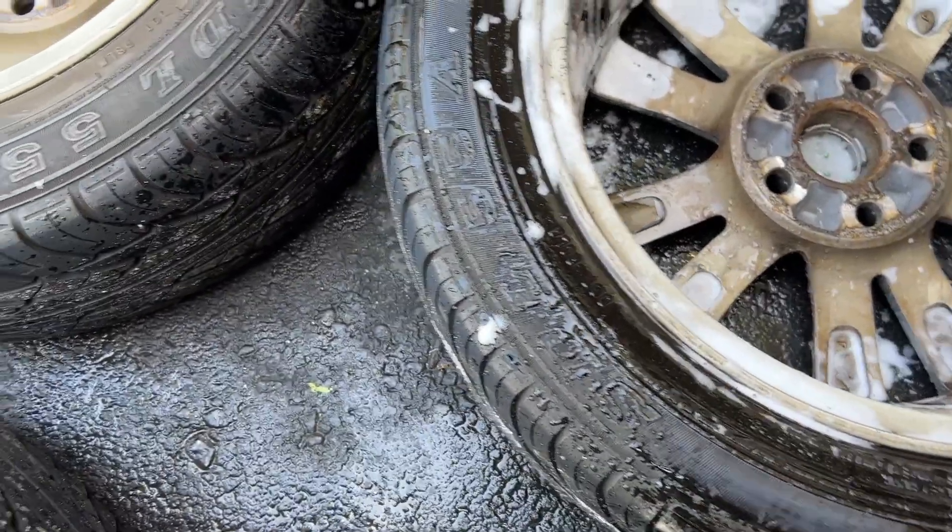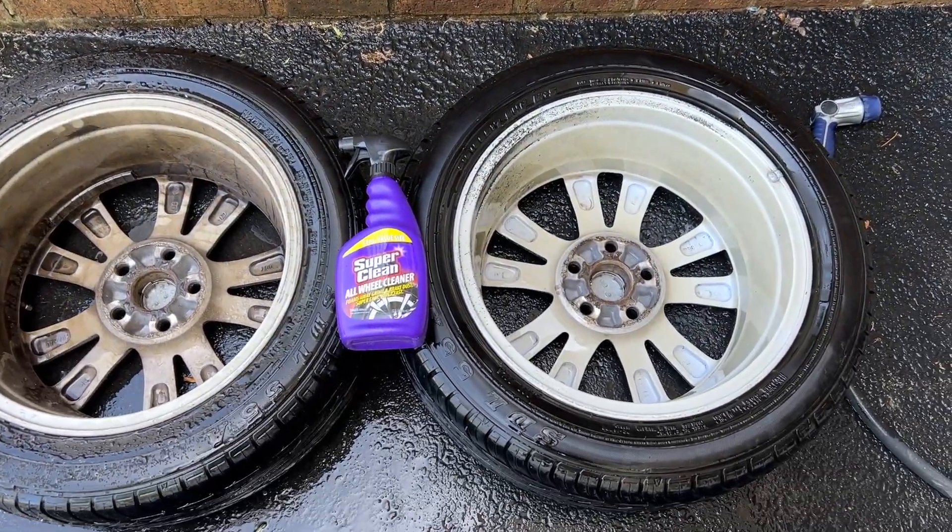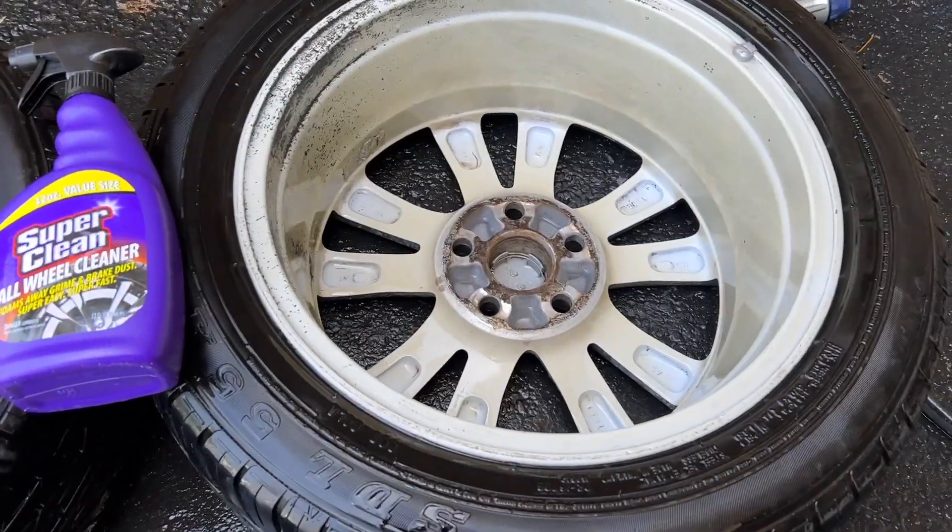Maybe 30 seconds, go from there. Look how clean the wheel is — what a difference!